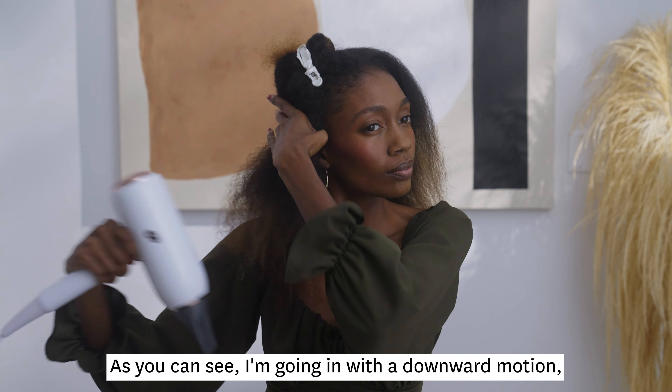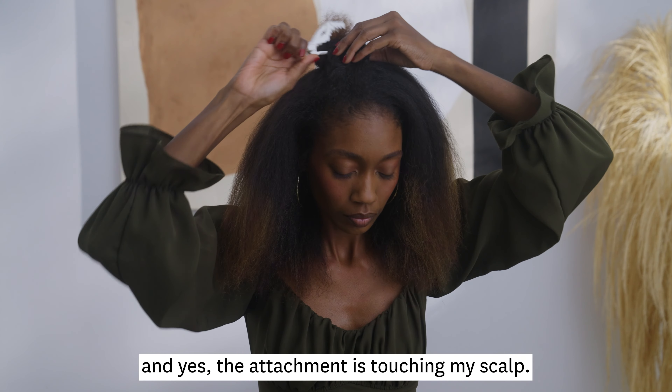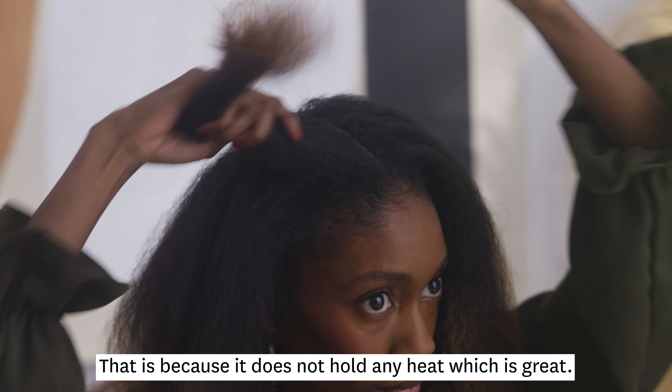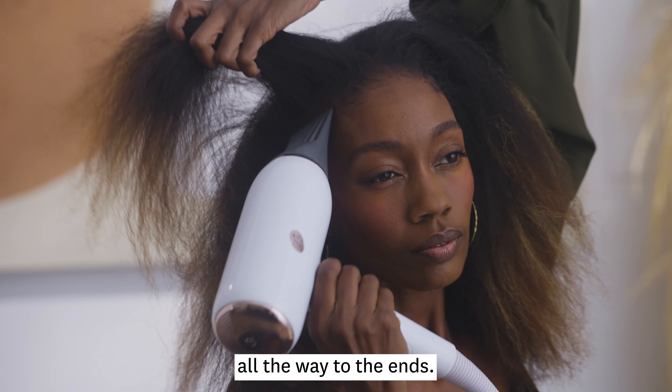As you can see, I'm going in with a downward motion and yes, the attachment is touching my scalp. That is because it does not hold any heat, which is great. We're getting sleekness from the roots all the way to the ends.